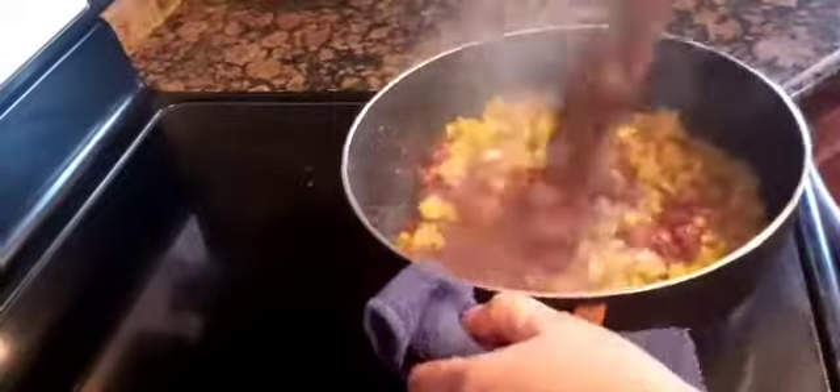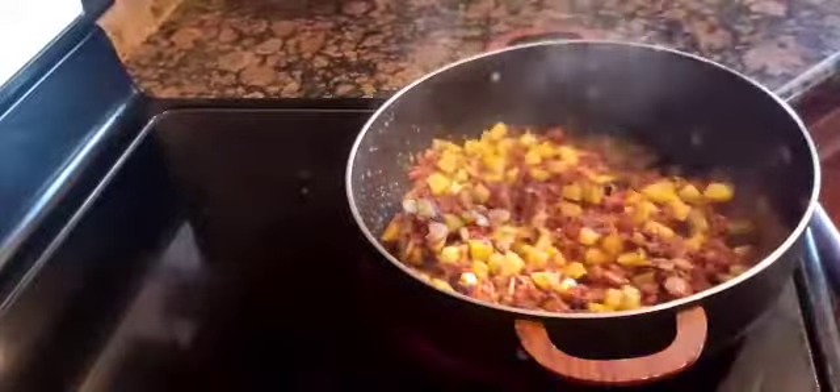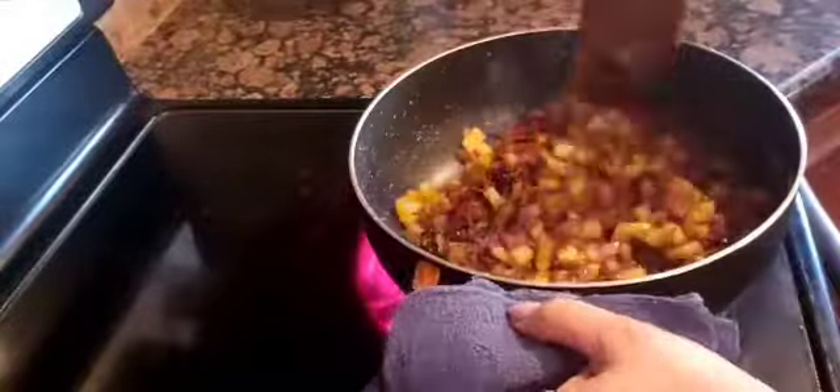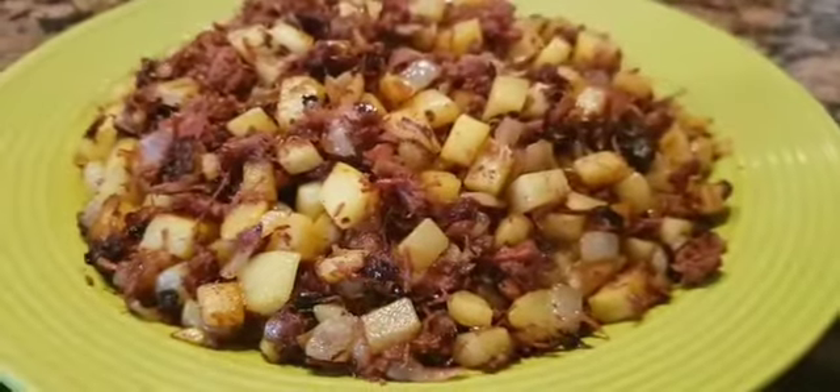And then I mix them all together. I keep mixing until it is a little toasted or brownish in color. This is the color you want — a little toasted. The potatoes are a little toasted, and the corned beef is also toasted.